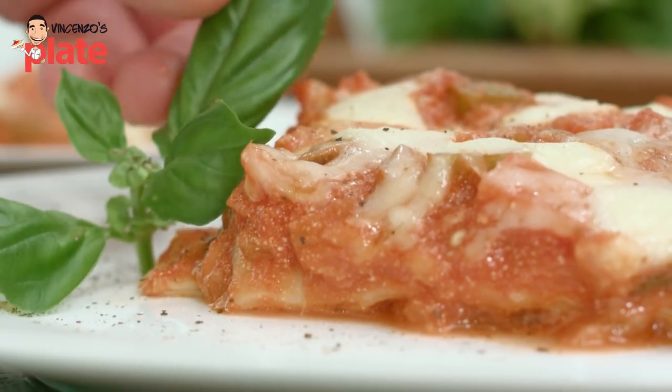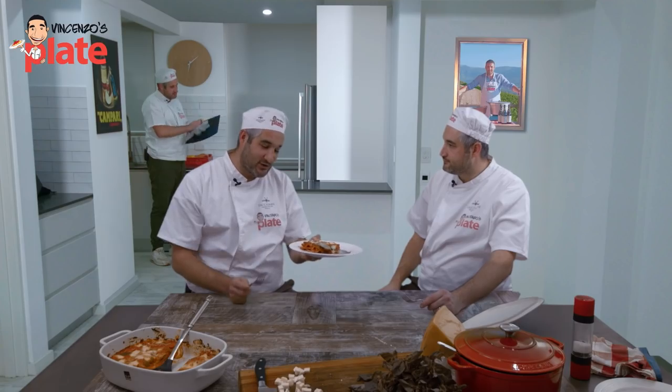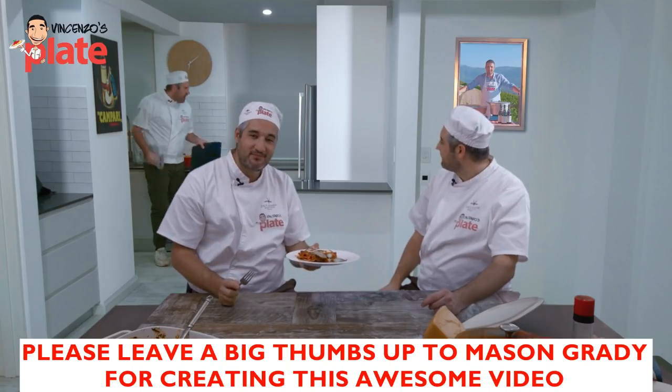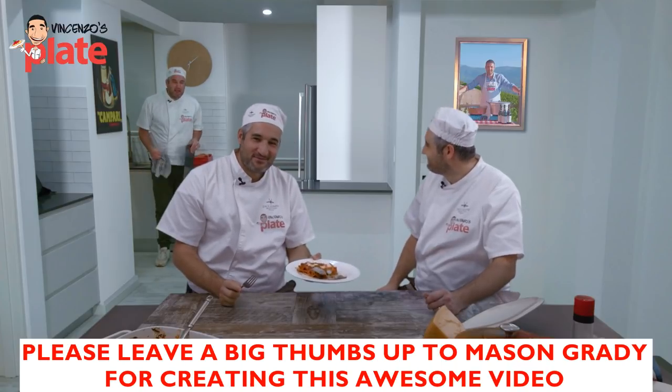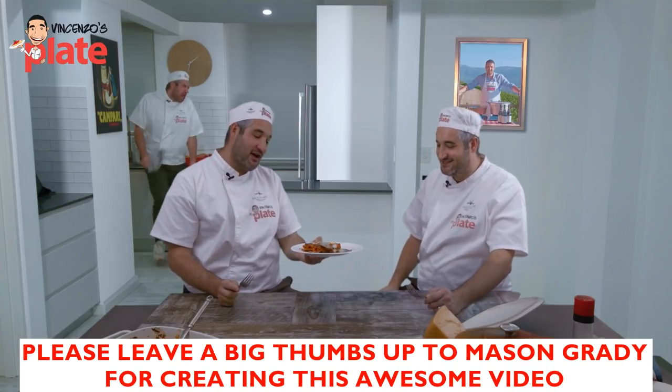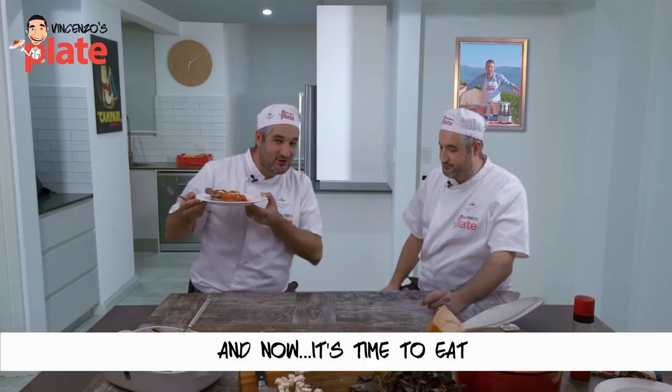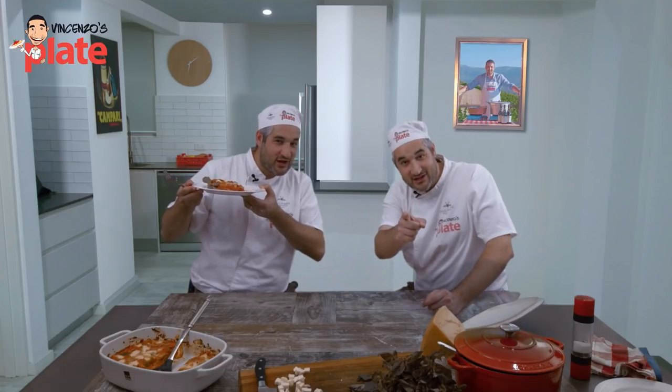Now I plate it up. It's time to eat because it looks fantastic. Guys, thank you so much for watching this episode. Did you enjoy it? Which Vincenzo do you prefer? Let us know. E ora si mangia — Vincenzo's Plate.